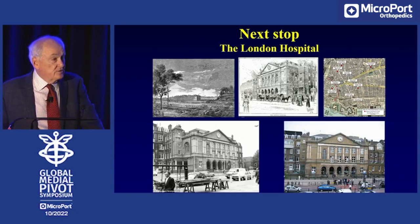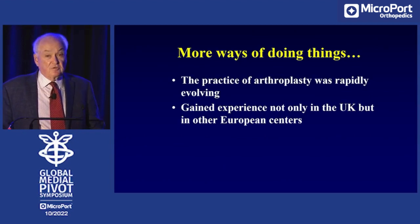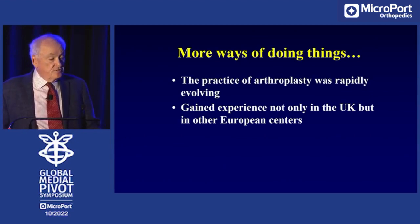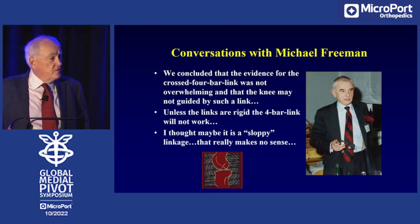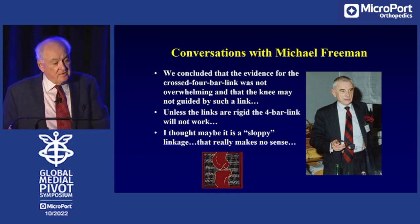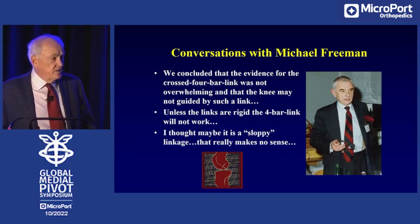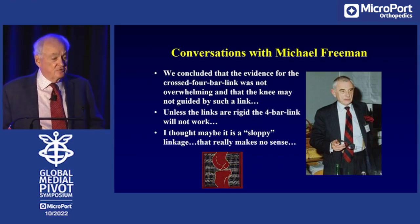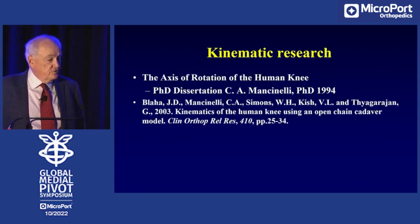My next stop was the London Hospital in London, England. The practice of arthroplasty was changing considerably and I gained experience both in England and around the European centers. In conversation with my mentor Michael Freeman, sitting in the pub, rolling up our pant legs and watching our knees, we concluded that the knee joint does not roll back. We concluded that the medial side stayed stable. After that, I came to the idea that perhaps the four-bar link was actually sloppy — though little did I know that was actually nonsensical in engineering terms, because if you don't have rigidity in four-bar links, it doesn't work as a four-bar link.